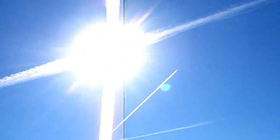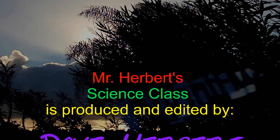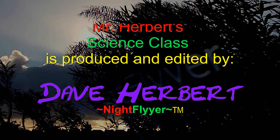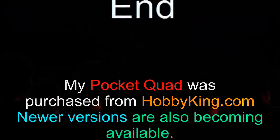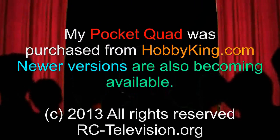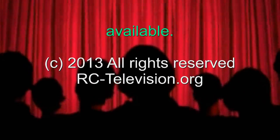Well folks, I'm totally impressed with this little machine. I recommend it for a good science project and just downright fun. Thanks a lot for joining me today for this demonstration. I hope maybe you saw something that might help you in the future should you decide to get a pocket quad. I'm taking mine with me right now. Bye!